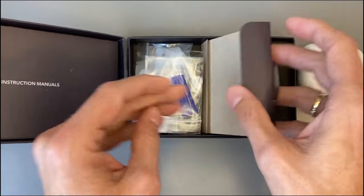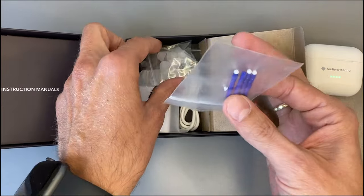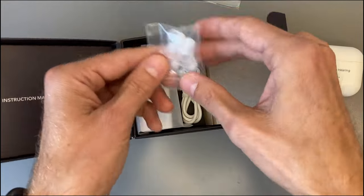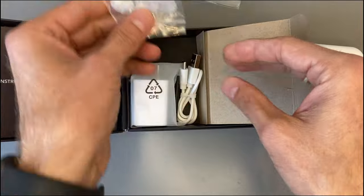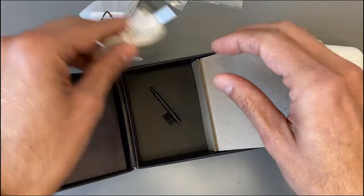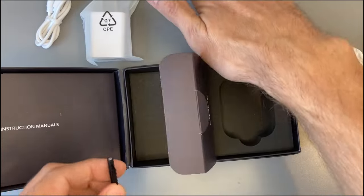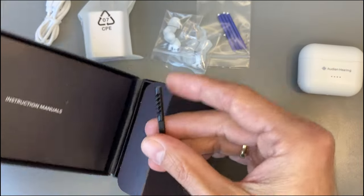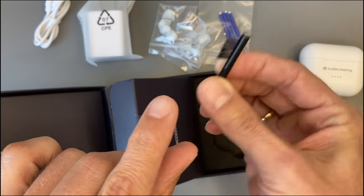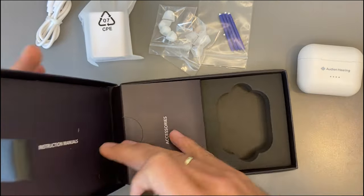For accessories, we have earwax filters — always good to have these — extra eardoms, a wall plug, a charging cable, and a multi-tool with a small brush, a magnet, and a small metal loop.